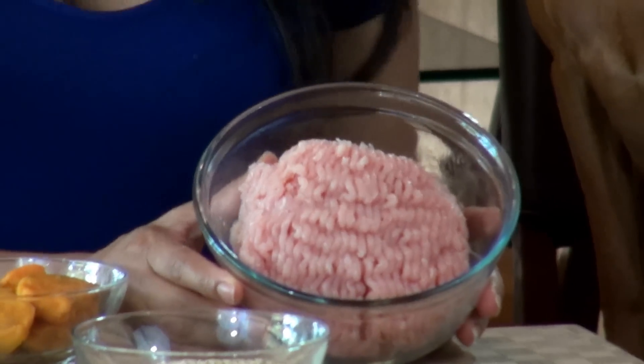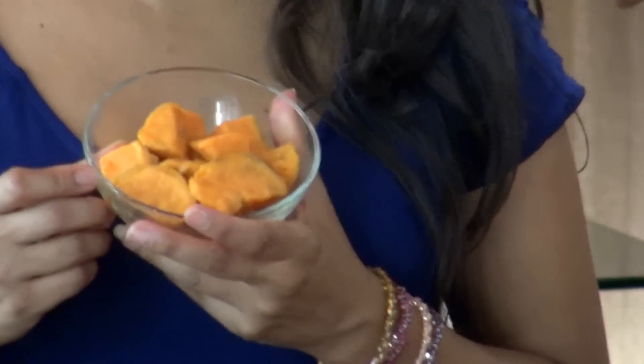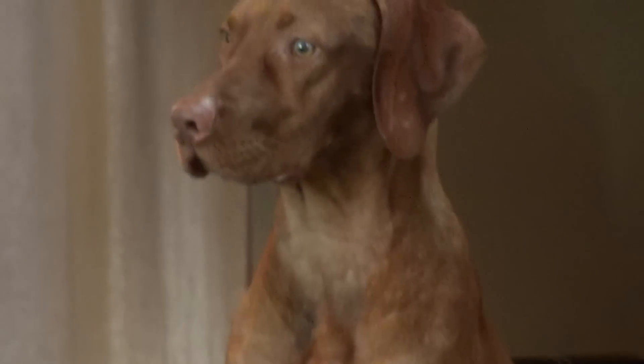We have a food dehydrator — I can make beef jerky with that, so why not make some good healthy dog treats? For our healthy jerky treats, we're going to use one pound of ground turkey breast, one and a half cups of chopped boiled sweet potatoes, one and a half cups of oats, two teaspoons of anise and one teaspoon of garlic powder. All the ingredients can go in together.